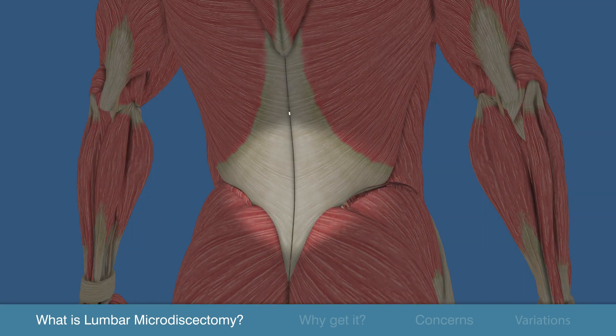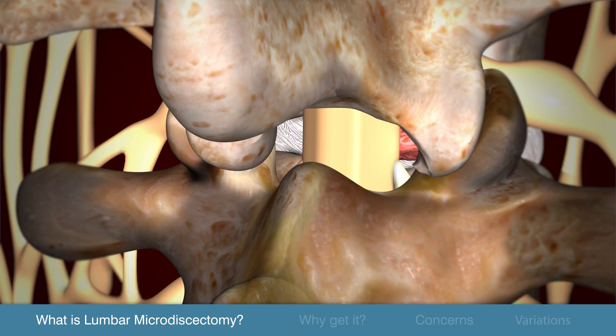As you can see, the back muscles run vertically along the spine and a surgeon can gently push through these muscles rather than cut through them. A combination of retractors and tubes aided by magnification are used to help visualize the disc and nerves.